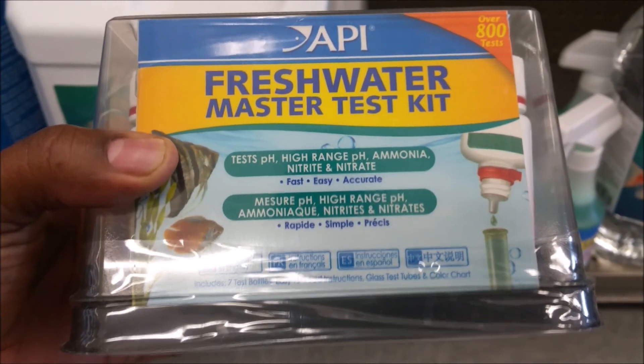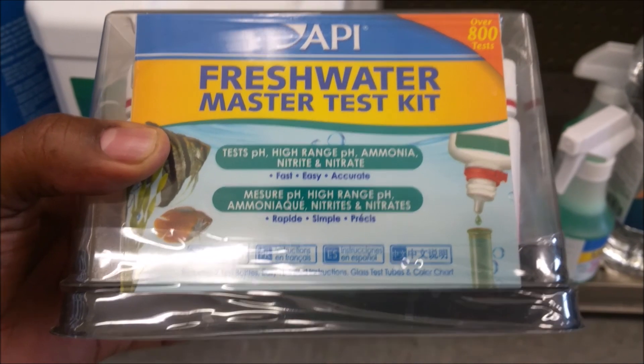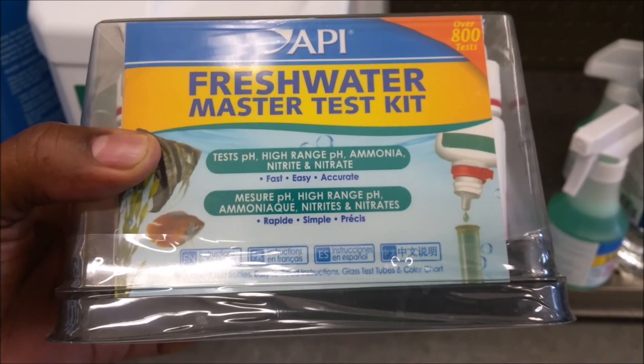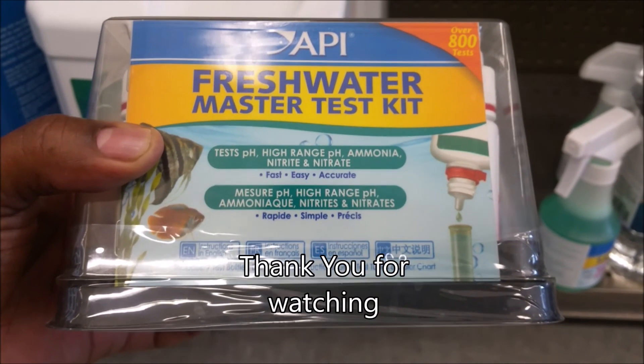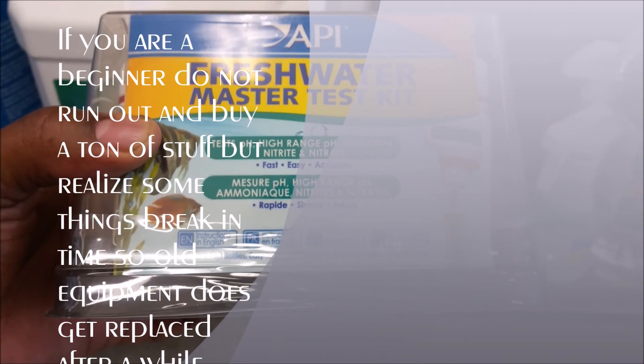So this is D — keeping it short and to the point. I've got to get home and get my pump set up. These are five things you should definitely have a backup of when running both a salt or fresh water tank. Until next time, this is D signing out — tank on, everybody, tank on!